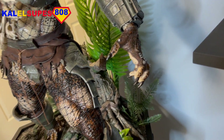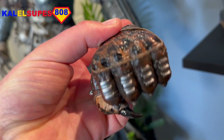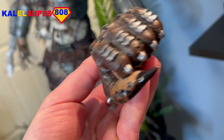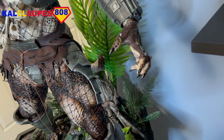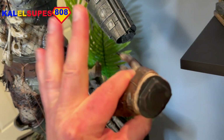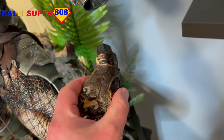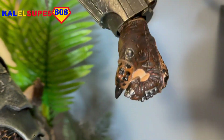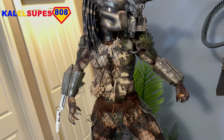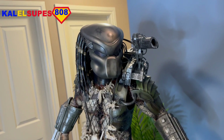He also has switch-out hands — some closed fists here, which are just equally as impressive. You do not want to get punched or grabbed by that guy. These fit on with a magnet. That fits in nice and snug, and then obviously the same with the other one — you can have that as a closed fist as well. Just stunning.